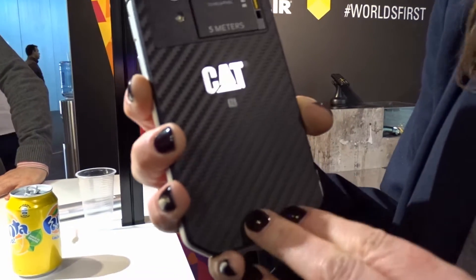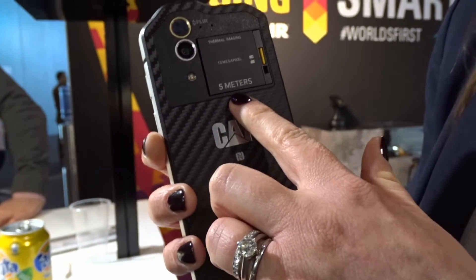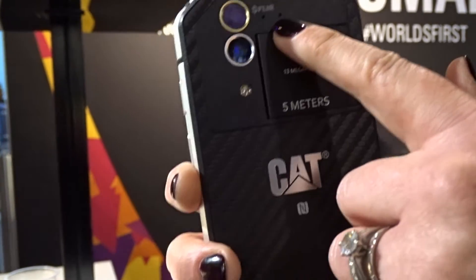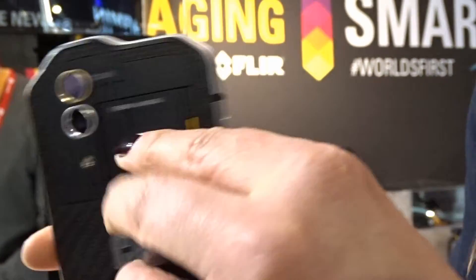Like all our devices, it's waterproof to five meters, which is our most waterproof device today. It's got two cameras on it, and we've partnered with a company called FLIR, who are global leaders in thermal imaging. You've got the thermal camera with the visible camera.